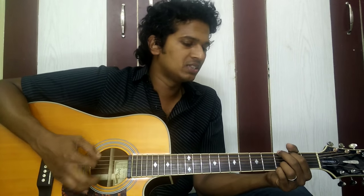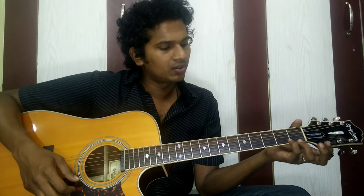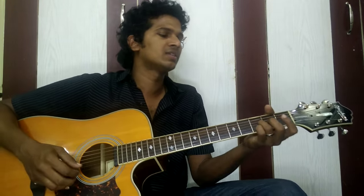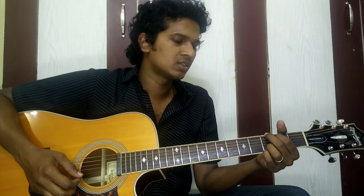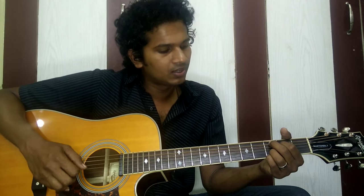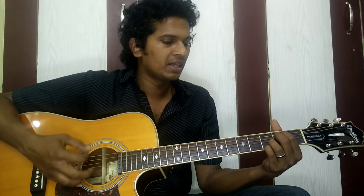All right, so the chords are — it starts with G major and we have to keep your pinky finger on the 3rd fret of the 1st string and ring finger on the 3rd fret of the 2nd string throughout the song. The next chord is just bring one step down — it's called C add 9 chord or C2.